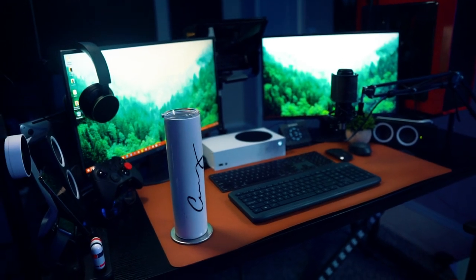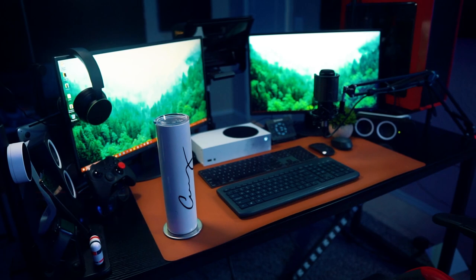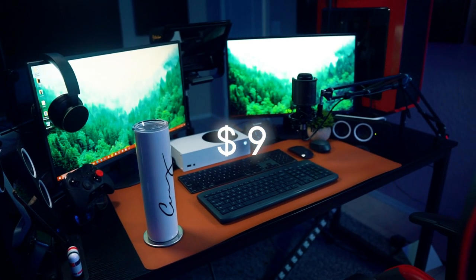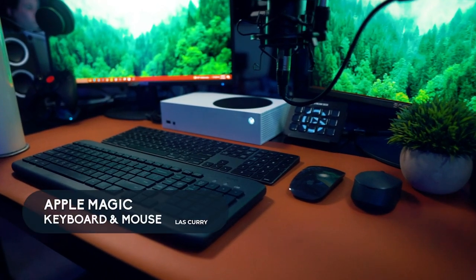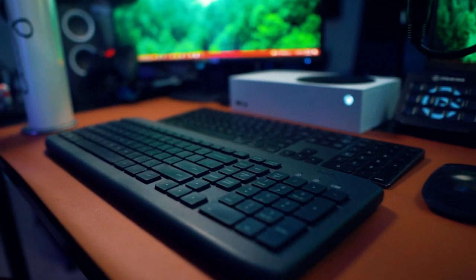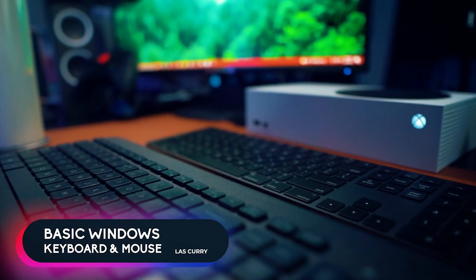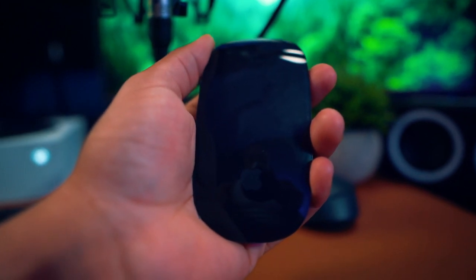Looking at my desk, I have a nice matte finish desk mat from Amazon for about $9 — it washes well. I have my Apple keyboard and Apple mouse that I use every day, and then a basic keyboard for my Windows computer, which I use for minimal tasks. I'll be upgrading that keyboard shortly.